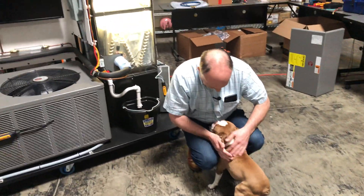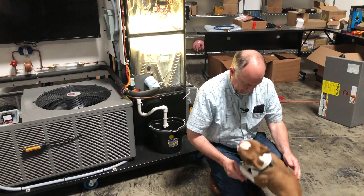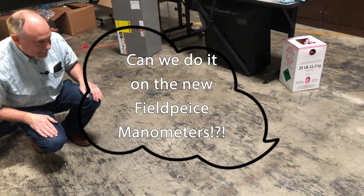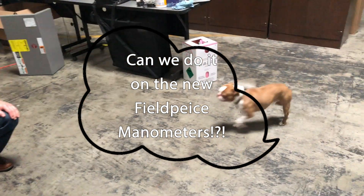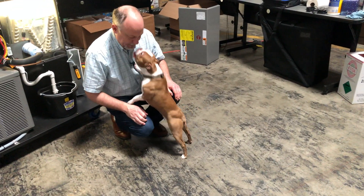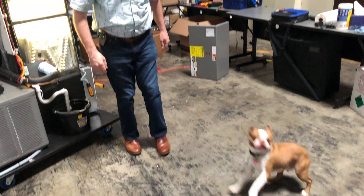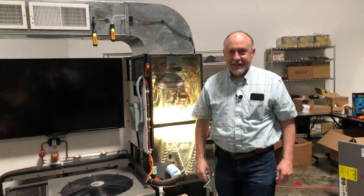Mr. Waffles. Hi, buddy. How are you? We're going to do a video? You want to do a video? What do you want to do it on? All right, let's do a video. You want to do it on the manometers? Is that it? Oh yes. Okay, we'll do it.